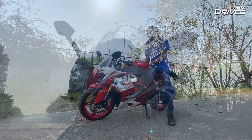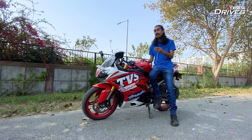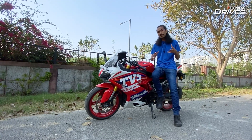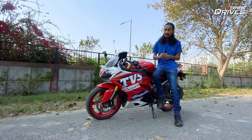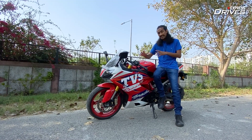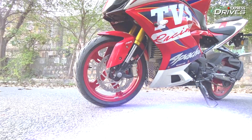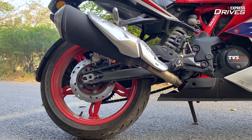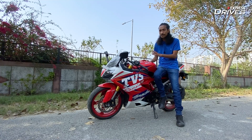Coming back to the bike — I know that this flashy paint scheme might not be to the liking of everyone, and for those people, they can go for the vanilla red color or the more stealthy black color option. Another customization option you get is that the standard bike comes with black alloy wheels, but as you can see, this one has red alloy wheels. You can get these red alloys with the black, the red, or this color option if you have the Race or Dynamic kit equipped on the bike.